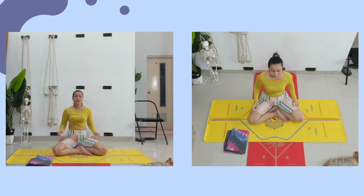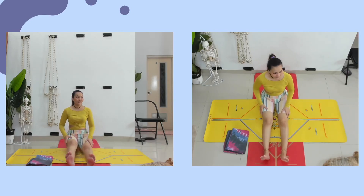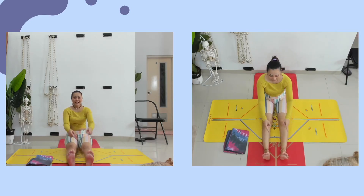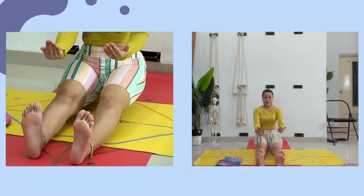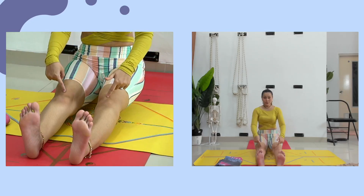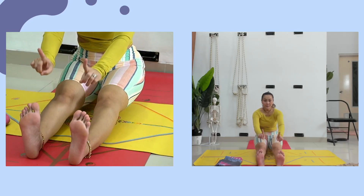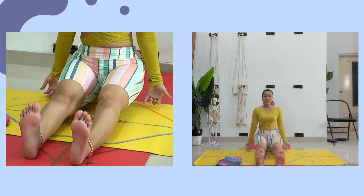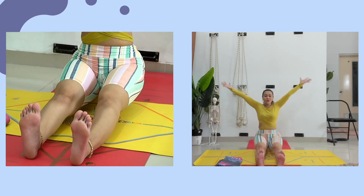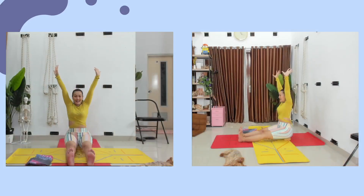Lurusin kakinya dulu. Gerak-gerakin kakinya. Tarik kakinya ke arah Anda. Kencangkan. Jadi tempurung lutut dan otot pahanya kencang. Kakinya ditarik, jempol kakinya menghadap ke jam 12. Kemudian tangannya naik ke atas, Dandasana. Naikkan tangannya ke atas, inhale. Exhale, lepas.